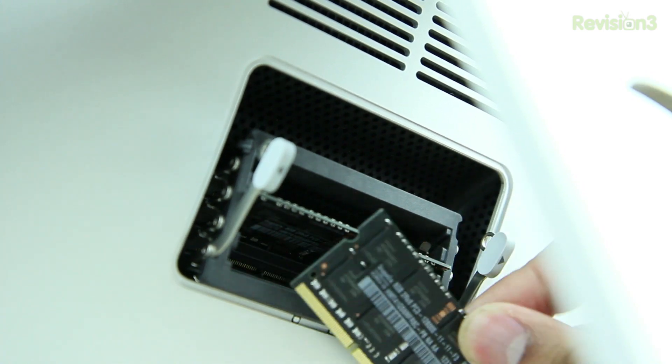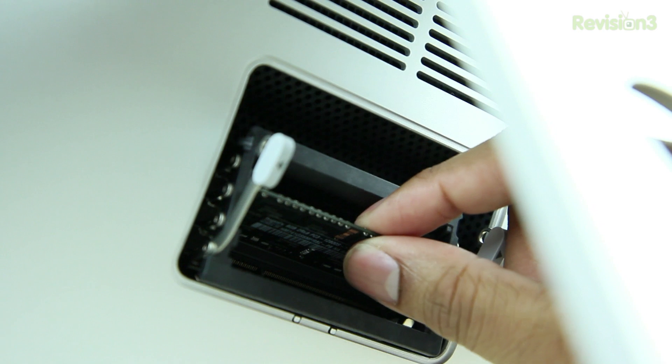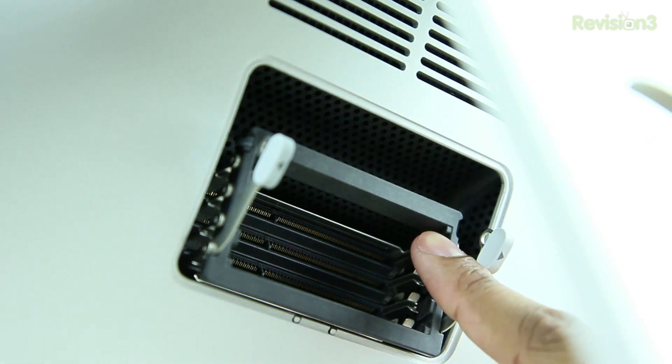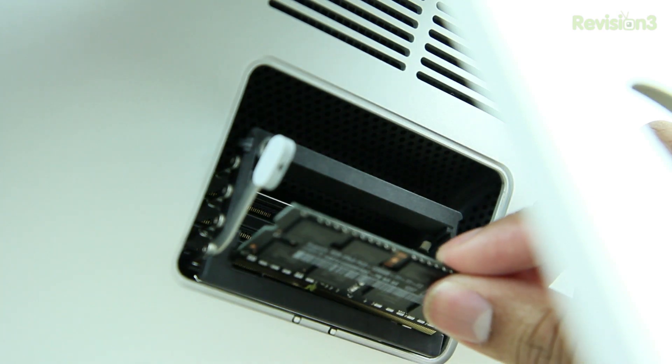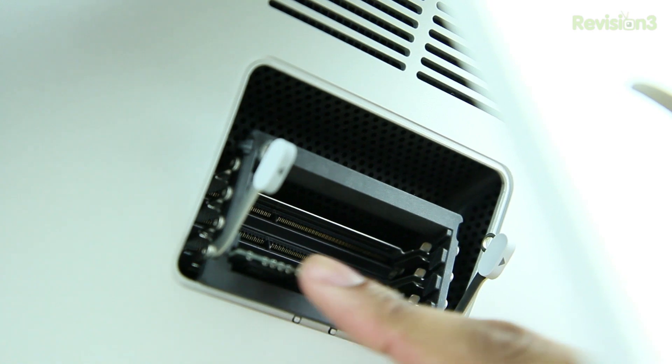Now when you're ready to install your new RAM, you'll notice that you have four individual RAM slots in this 27-inch iMac. When you go to push them in, they have two little grooves on each side of those slots. Simply line them up, push them in, and make sure they're seated. Just give them a nice little push and then you're basically set to go.